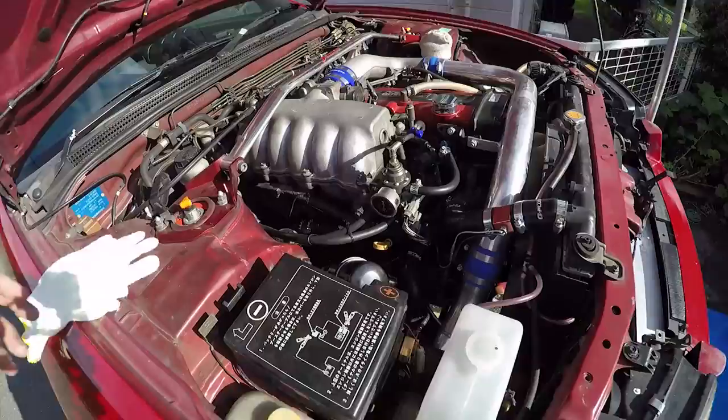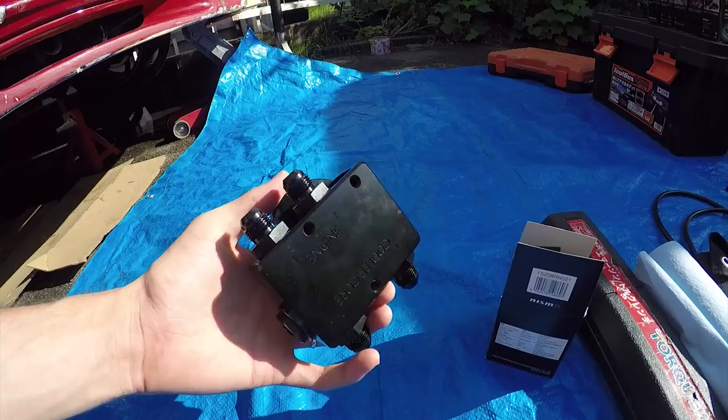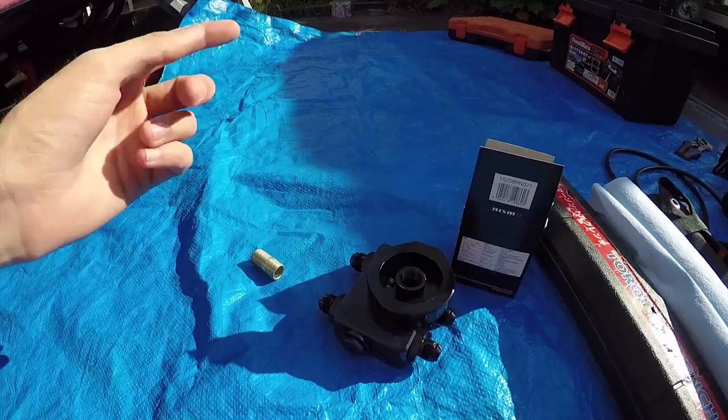So I've got everything set up. This is the current oil filter block that we're replacing, and we're going to be replacing it with this one here. It's got a thermostat built in - you can see it through the top there. What it essentially does is keep the oil flowing through the filter at all times, but once it reaches a temperature of about 70 degrees, the thermostat will open and then only send it through the cooler.